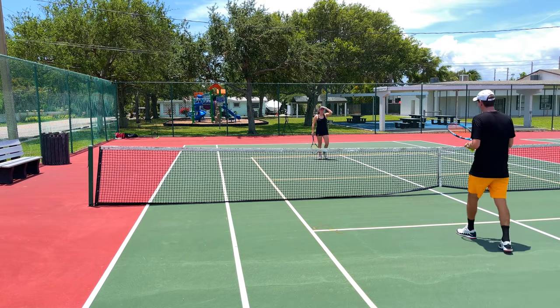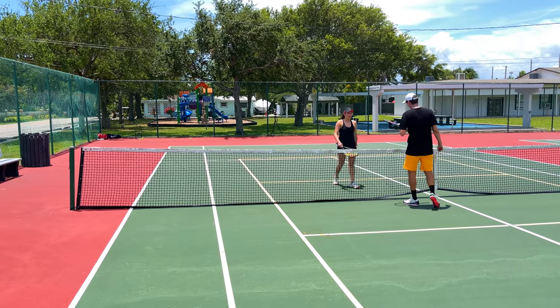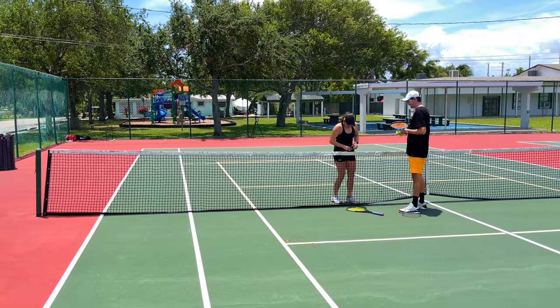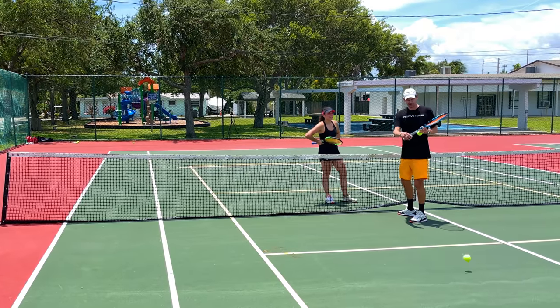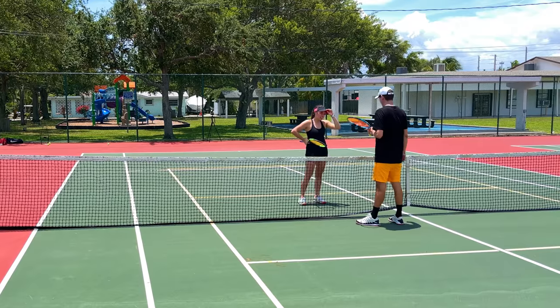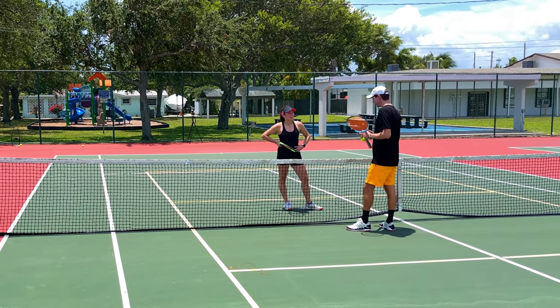What do you think about that shot? Why didn't you try to get it? I didn't even know it went over — I thought it was out. Some people think you get the point, but if it bounces here and then comes back over, that's your point. You want to learn how to do it? It's called backspin — it's actually super easy, very similar to a backhand drop shot volley.